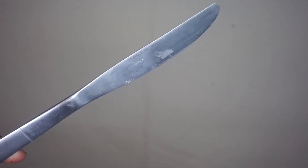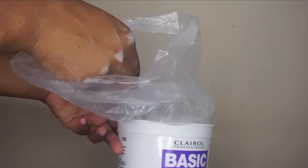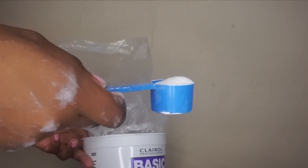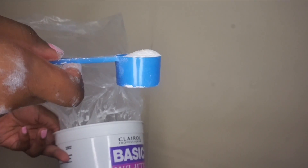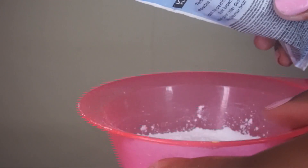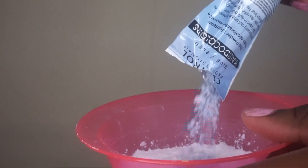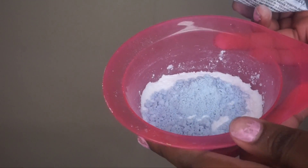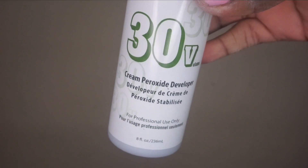The first step is taking one scoop of the powder lightener — this is more than enough for one closure; you'd honestly only need half a scoop. Pour that into your bowl. Then take your Kaleida Colors in Blue, which is the toner powder — it's a blue powder — and use about a third of that for each closure.